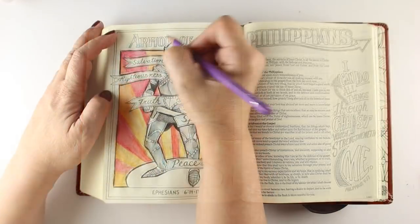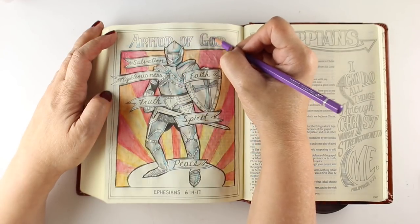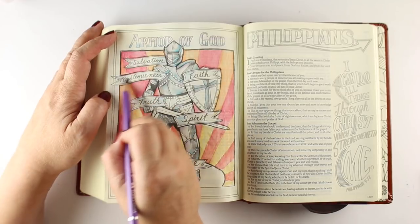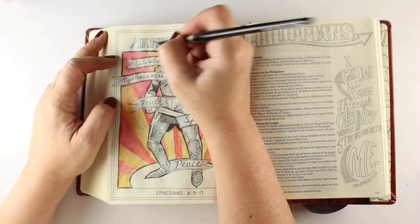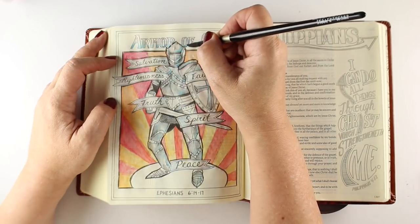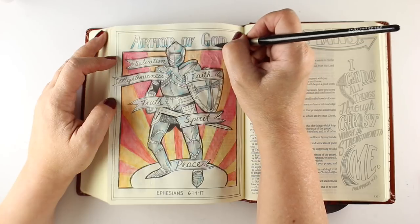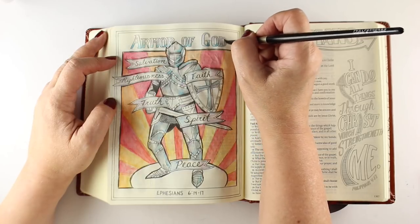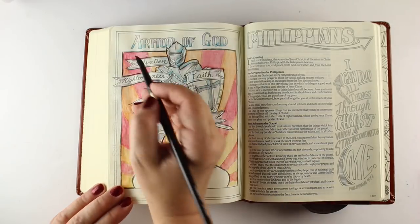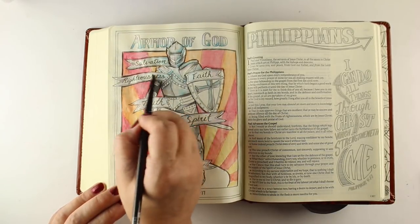The whole idea behind doing something like this is to make it visible to you when you flip through your Bible. You're going to go back to that page and go back to the concepts on it — you're going to think about the armor of God again. You don't want to just do it and never see it again. If you do wimpy artwork, you might not stop and look. You're going to stop and look at the one that catches your eye, and the red and yellow color and this knight in shining armor are going to do that.